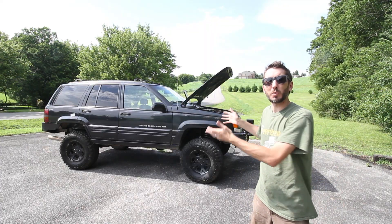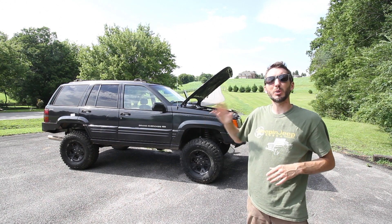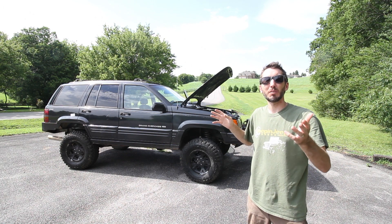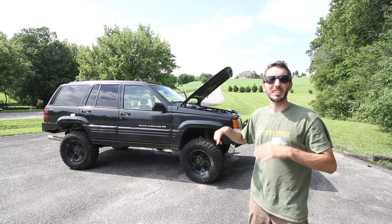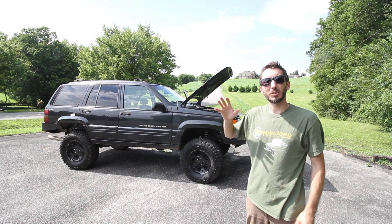Don't forget to come win this thing in August. I'll leave the link to that event down below. Thanks to Pull-A-Part for sponsoring the entire Cheap Jeep build, and thanks to you guys for watching it more than any other build I've done. Leave your comments below — let me know what you think is the best thing about this and why you guys watch. I'll see you next time.